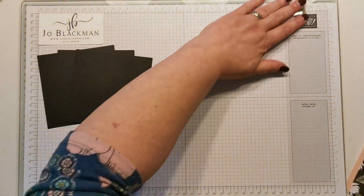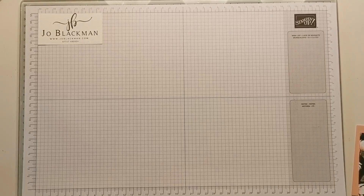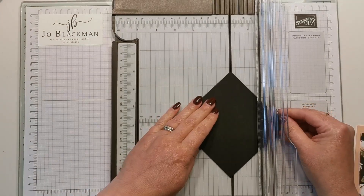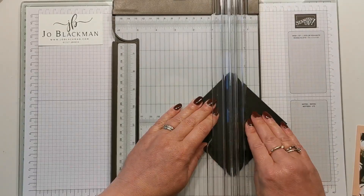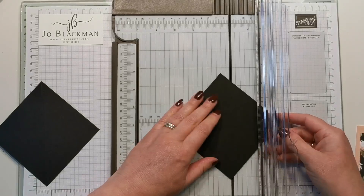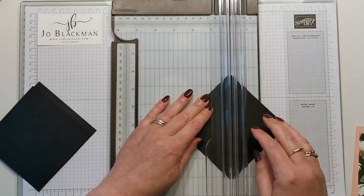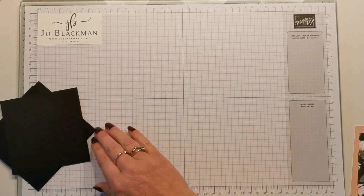The first thing we need to do — just move these bits out of the way — is with our basic black pieces we just need to take a paper trimmer and score the pieces on the diagonal. To do this I just place my pieces that I've already cut so that they line up with this centre gully here, and just score that. They've all been scored.